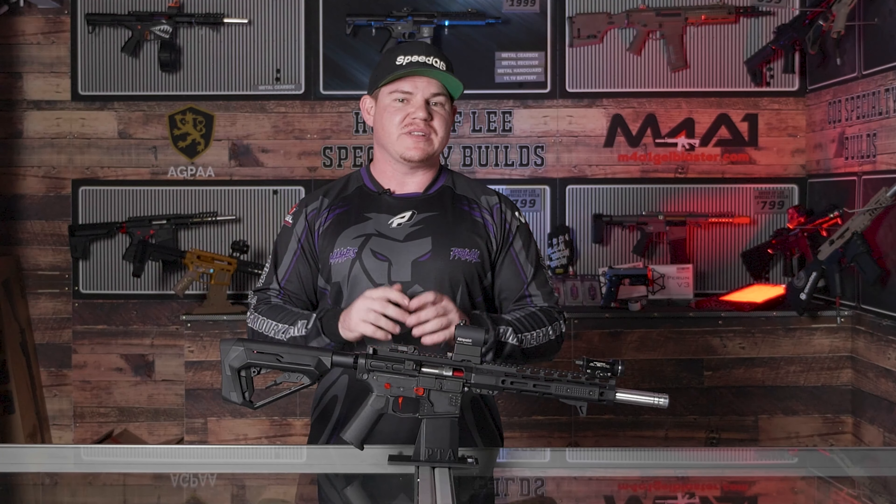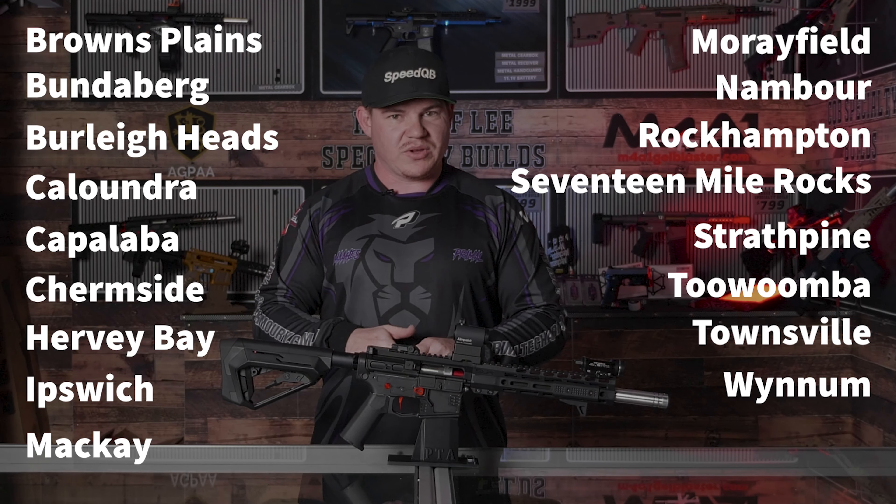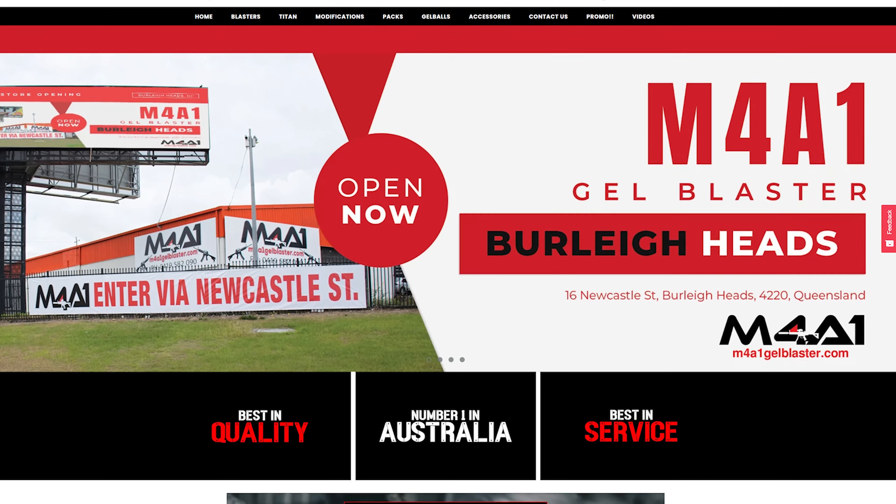If you are watching this video, you're more than likely on YouTube. Please like, subscribe, hit the bell, and make sure you get all notifications. If you'd like to see something else, leave a comment below. If you don't like the video, double dislike — double tap that dislike button. We're also on Instagram, Facebook, and TikTok, so feel free to check those out. We do have 17 brick and mortar stores, and if you can't get in person, we have m4a1gelblaster.com — everything over $30 is free shipping.